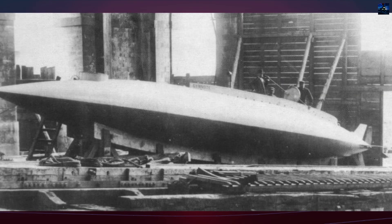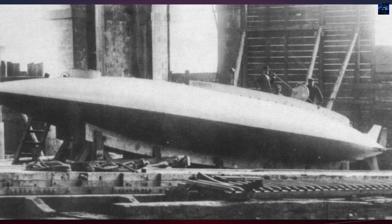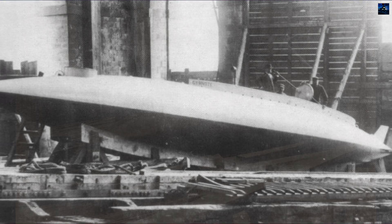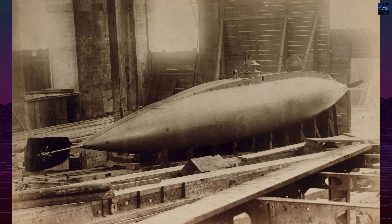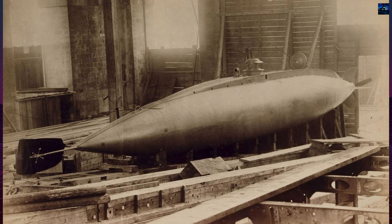The Gymnote was one of the world's first fully electric submarines and the first operational submarine equipped with torpedoes. Designed and constructed in France, it marked a pivotal moment in naval engineering during the late 19th century.